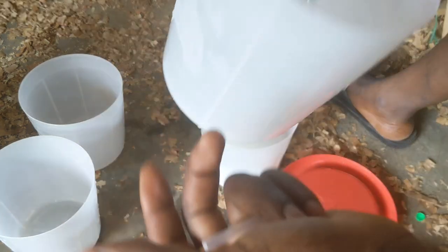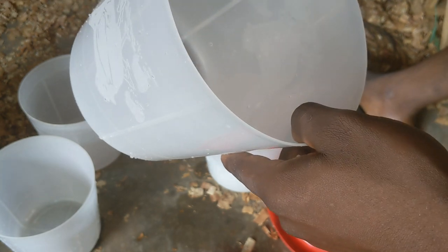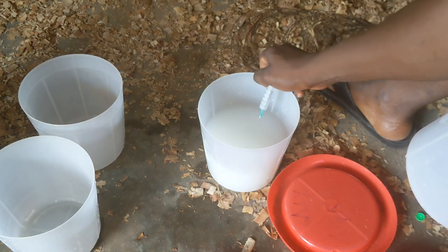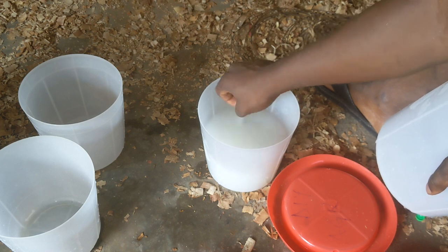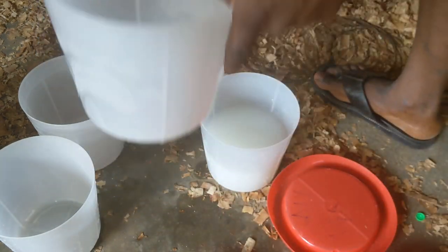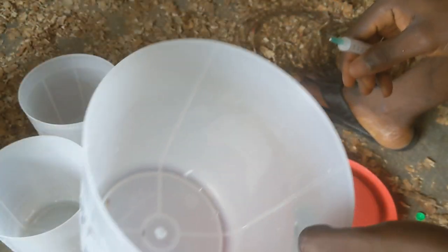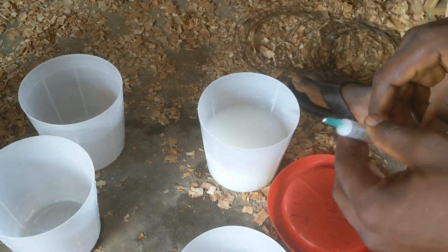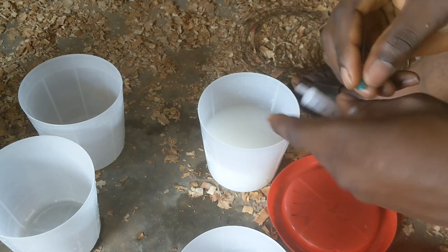You can use a higher volume of water, but there's no need for that. The vaccine is now added into the dechlorinated water for the batch, and the other portion is discarded. When vaccinating, use more drinkers than you would on a normal day to increase access to water as quickly as possible — you want all the chicks to have access to water in no time.